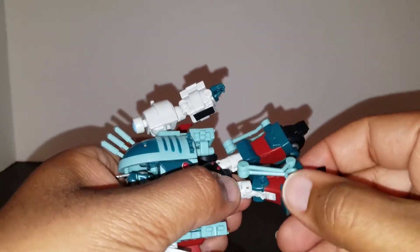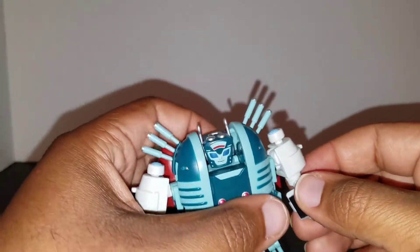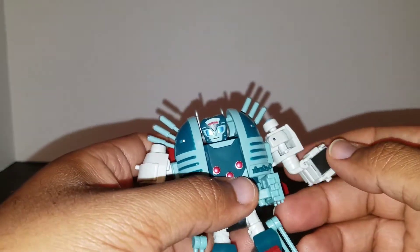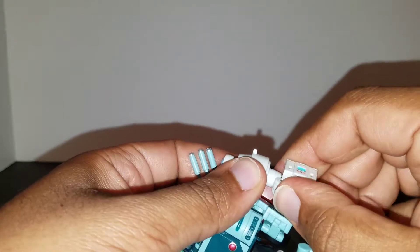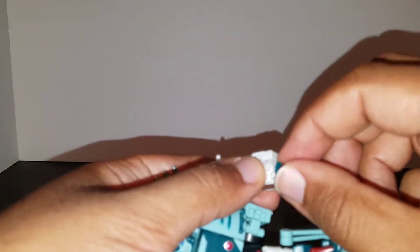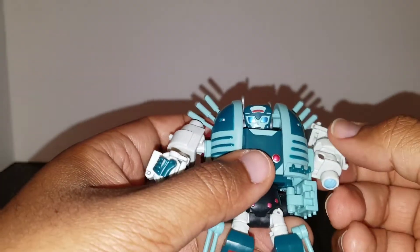As far as the arms go, they can bend at the elbow, and you get a shoulder swivel that's mostly for transformation but it is there. Her bicep is super tight, but you can get it. The hands are one open piece — you can't close them, which is okay. She can still hold things, and you can spin the hand for a full 360.